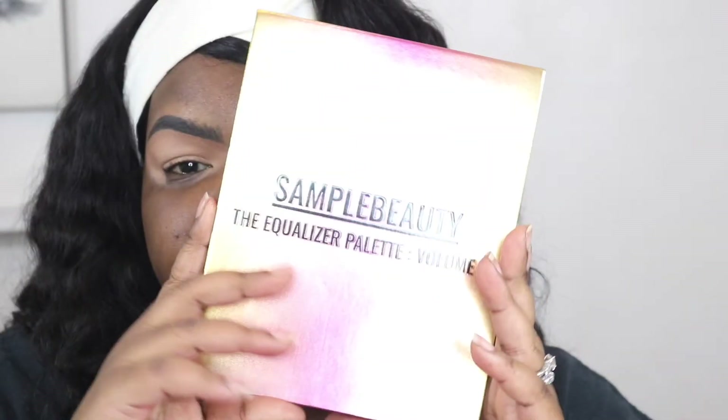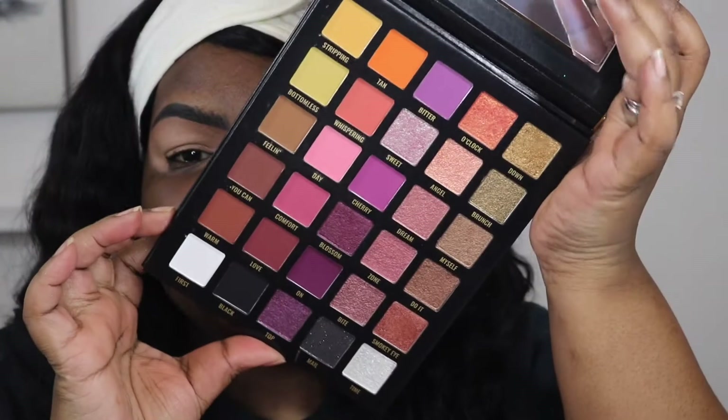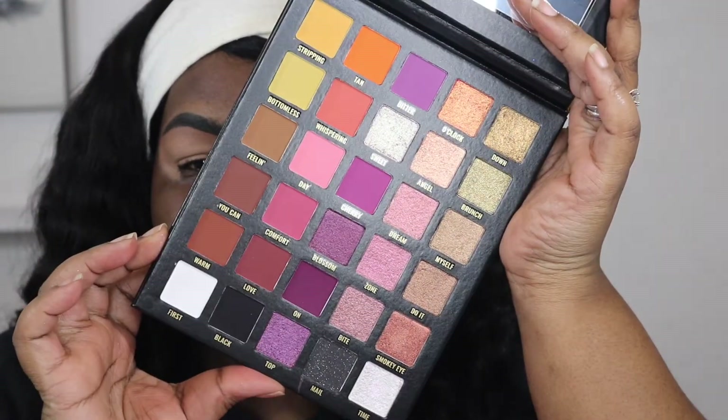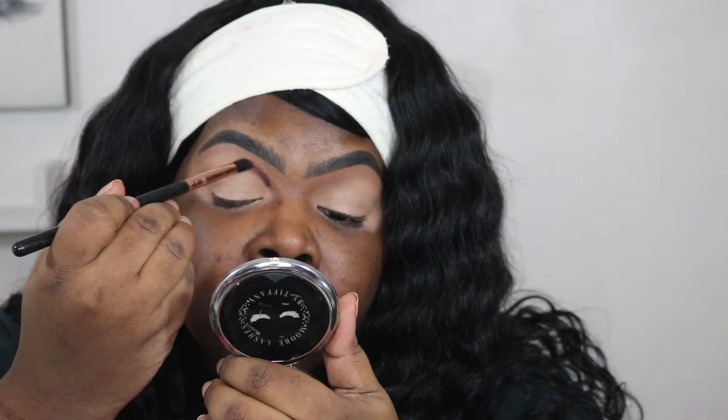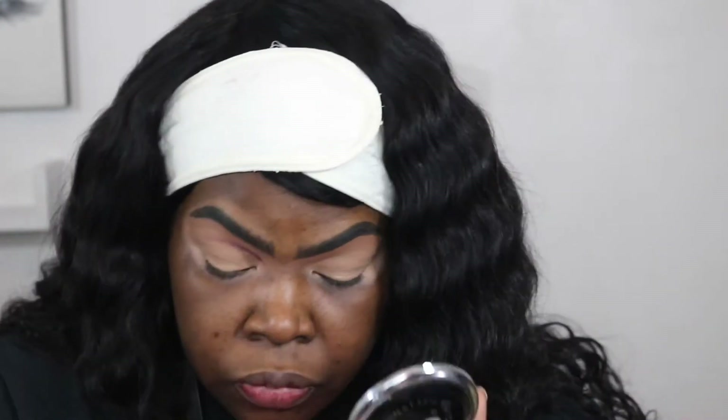Hi guys! First I'm going to go in with the Sample Beauty Equalizer 2 palette and I'm going to pick this purple up, and I'm going to begin to basically map out my new crease.